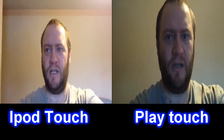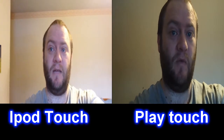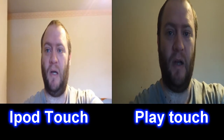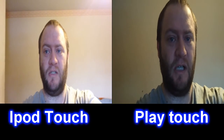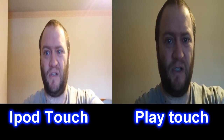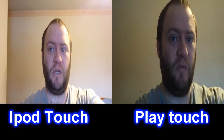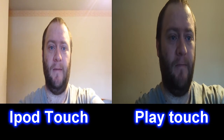In the Play Touch I have actually got the external mic in to show what the audio is capable of. I'm also using the iPod touch so I can see exactly what I'm recording, and it ain't doing too bad. But I don't know what the Play Touch is doing because I can't see the screen, which is one of the negatives against it.